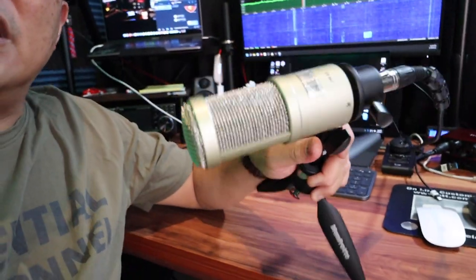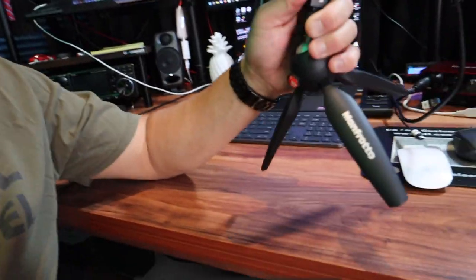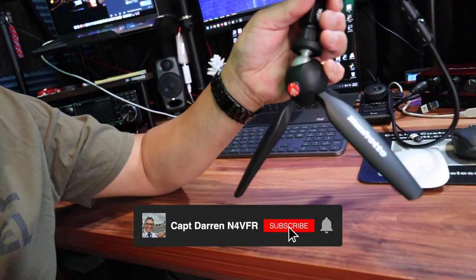Hello guys, this is Captain Darren. My call sign is N4 VFR. Last night I was working around in my shack and maneuvering my Heil boom mic and I heard a big popping sound and the arm broke. So what I'm temporarily doing now is I have my Heil PR-40 microphone on a Manfrotto tripod, temporarily set up at my radio station here.